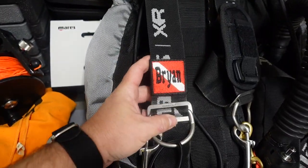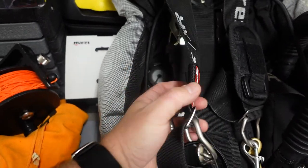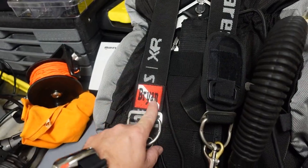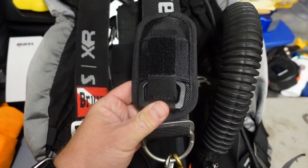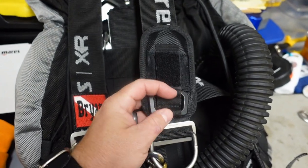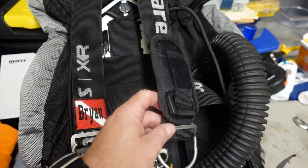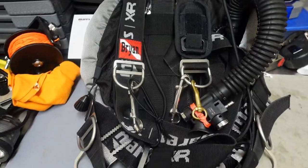I do have one of my custom little strap covers with my name on it — thanks Carrie for sending me this. I actually purchased several of these, and this year our staff members all got one for Christmas. Moving down on the left shoulder strap, I've got the ceramic line cutter from Mares. I've got several of these on my side mount rigs, positioned so I can get to it with either hand without interfering with the operation of the system.